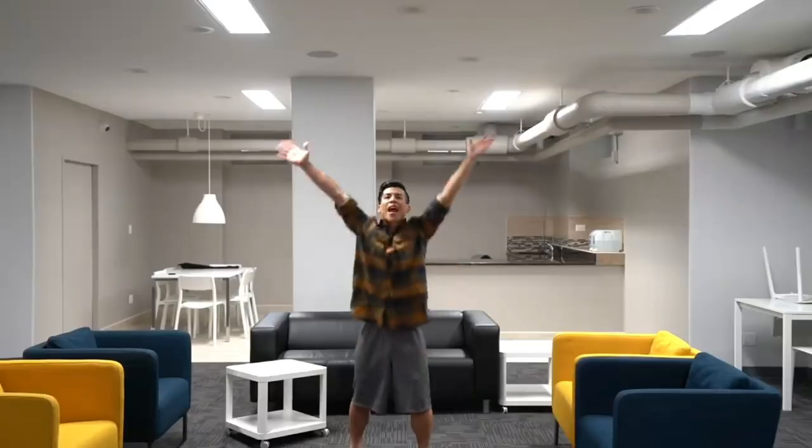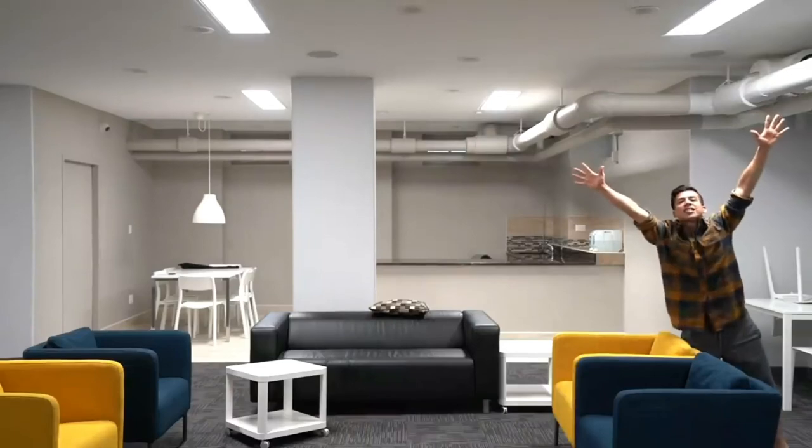That was easy. Now that you know the fundamentals of beatboxing, you just gotta practice. So remember to just have fun — let go and let the beat take you. Hope you have a great day. Practice, practice, practice.